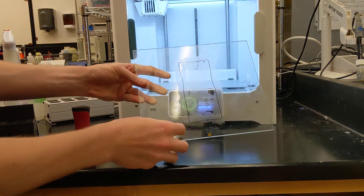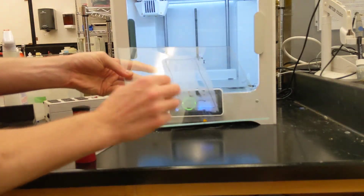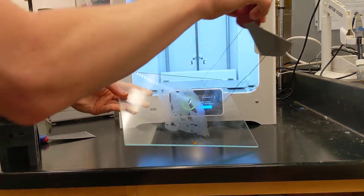After you've done that, whatever your adhesion method was might still be stuck. In this case, I used a skirt, so you can see this very thin single line. I'm going to remove that.